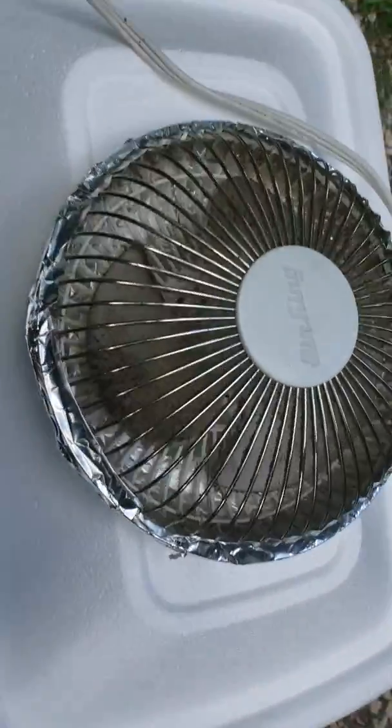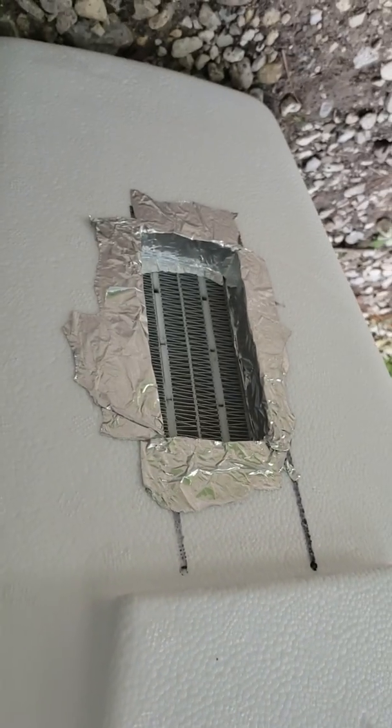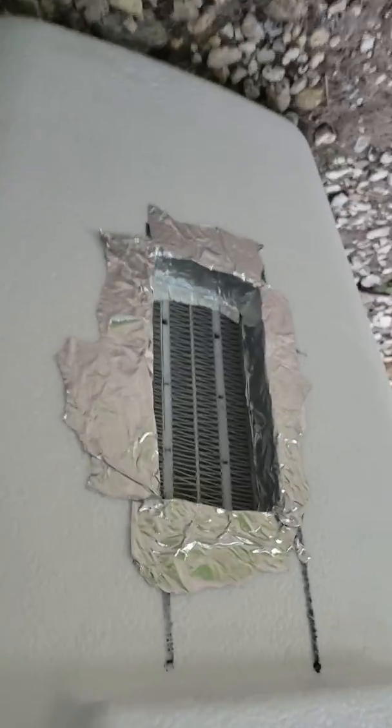Basically it works with a honeycomb — this one I took out of an air filter, one of those ion air filters — and the air goes into there.